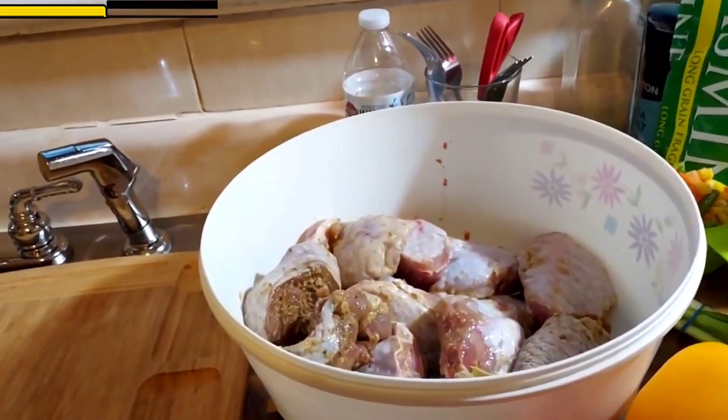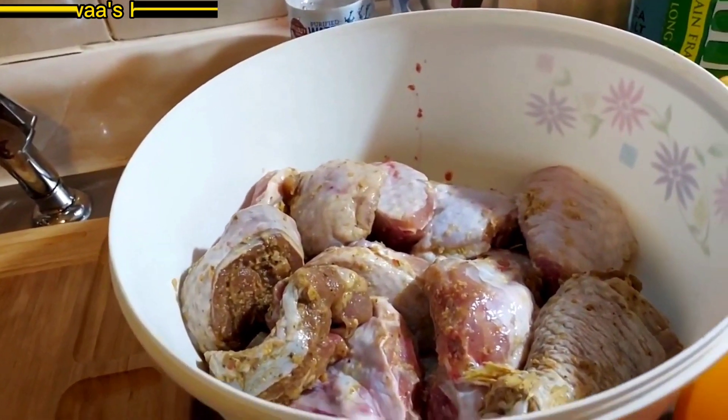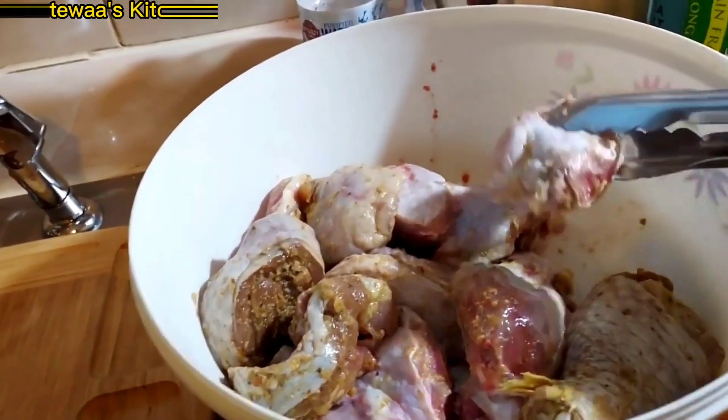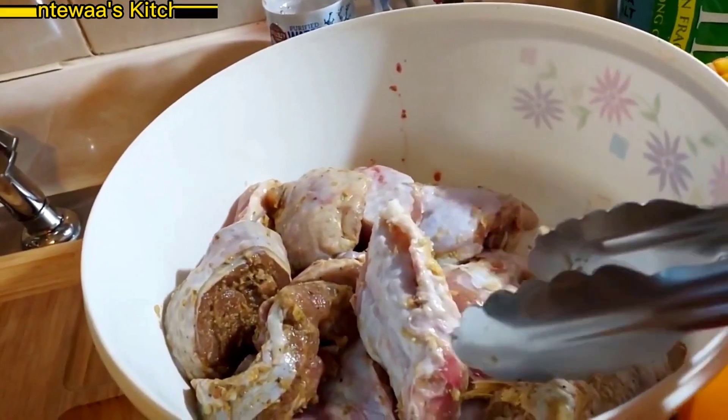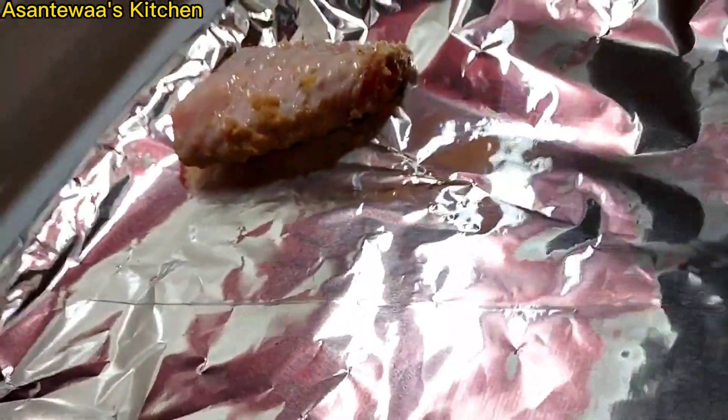Happy New Year! I'm going to make turkey. We had goat meat for Christmas, we are tired — we are not eating goat meat again, okay? So turkey. I have turkey wings, and these turkey wings are going to go in the broil.